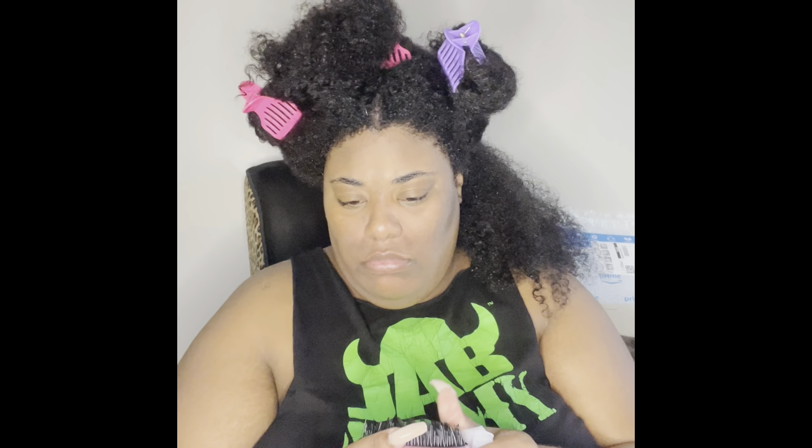So it comes with two clips. It comes with a little detangler brush — not it already being a little messed up, but I mean, I figured my hair will do that anyway, so we're going to try and see. And it comes in this little protective case for travel purposes. We like that.